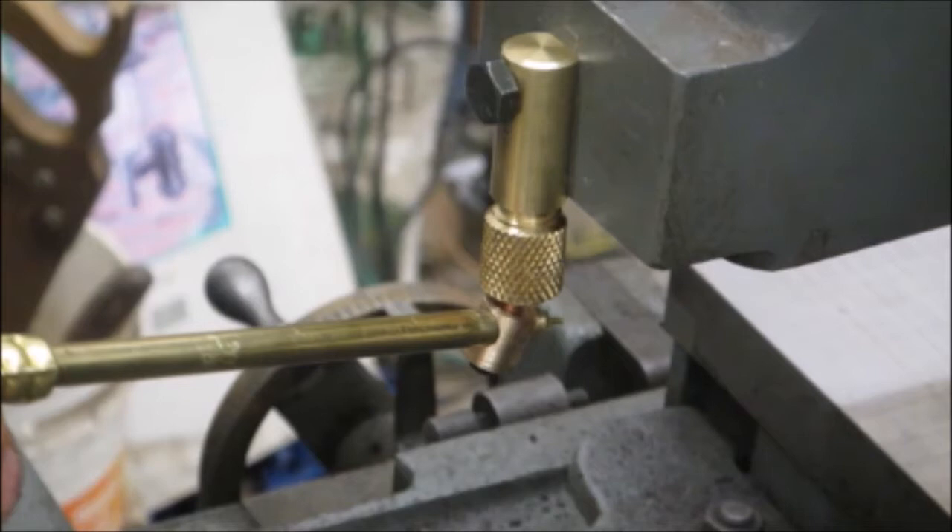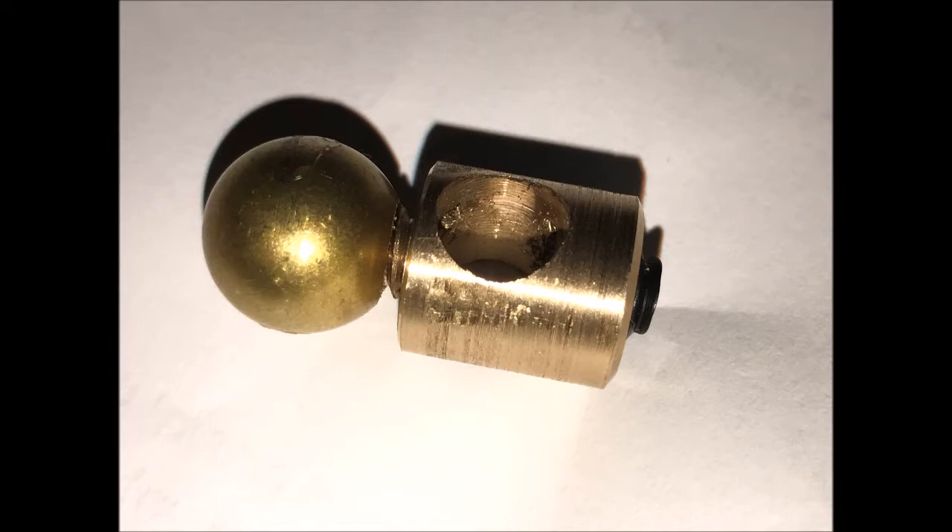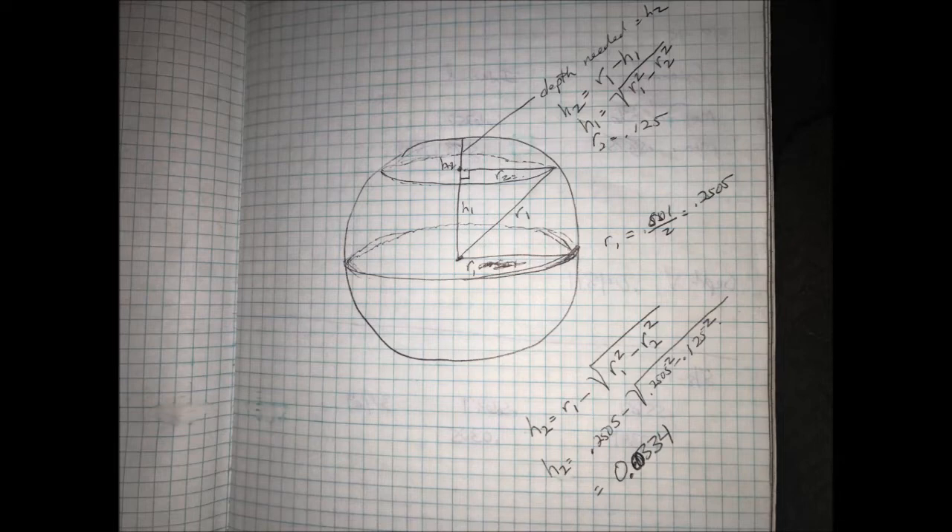I thought you might like to know a little bit of the math I needed to use to calculate the depth to grind on the spherical part, so there would be a flat on there. This is the piece that holds the nozzle and swivels inside the unit. Using the Pythagorean theorem, I was able to figure out that h2 — how much down feed I'll need after touching off the top — is going to need to go down about 33 and a half thousandths in order to give me an eighth-inch diameter flat on the half-inch diameter piece.